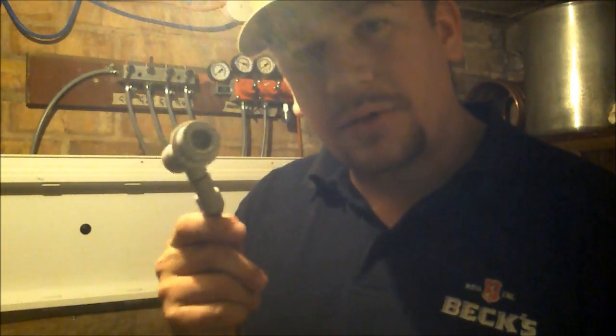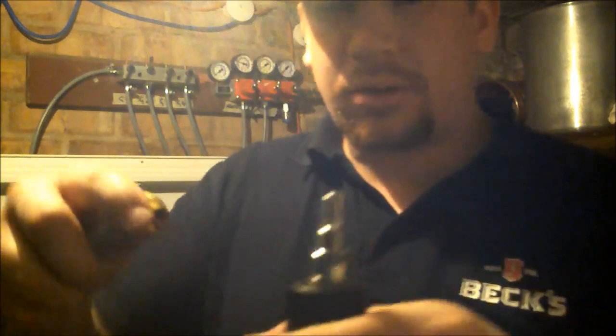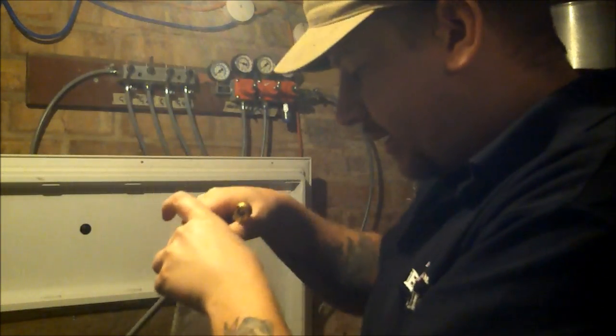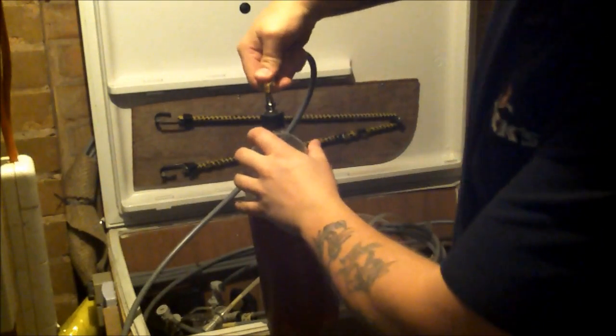Here we are in the other shed. I've just charged one of my kegs with 40 PSI, so now I'm going to pop this onto the gas-in post. This little fella is primed and ready to go with 40 PSI behind it. If I just take the dust cap off of our little contraption and hold this up so you can see — there we are. That's 40 PSI in it.